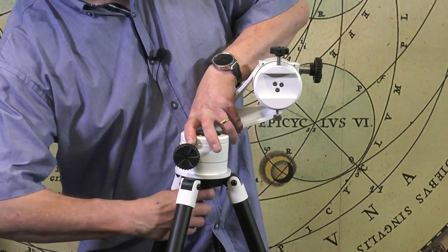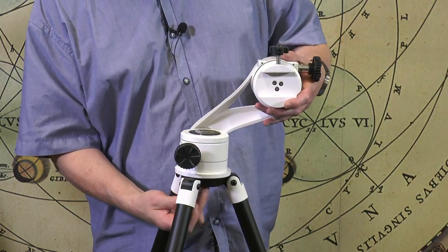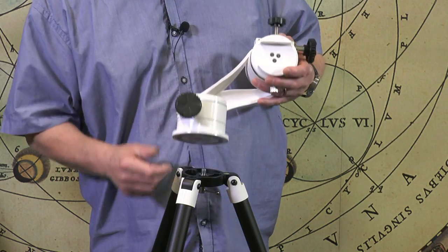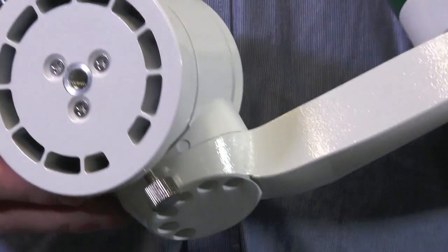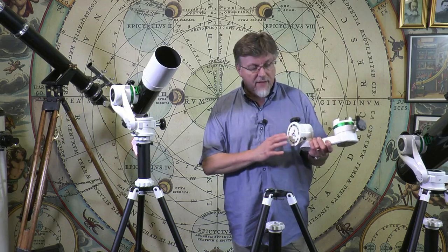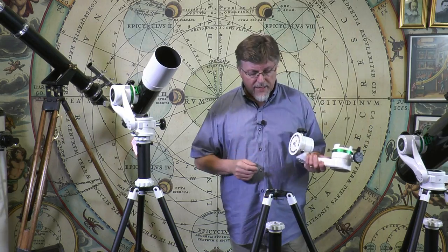The mounting point on the base is 3/8" prosumer thread. So this will fit onto any solid professional tripod — do bear in mind it needs to be quite a substantial tripod, like the one supplied with it. If you want to improve on this, it's going to have to be quite a substantial tripod indeed, but you can see it's a very simple 3/8" fitting.